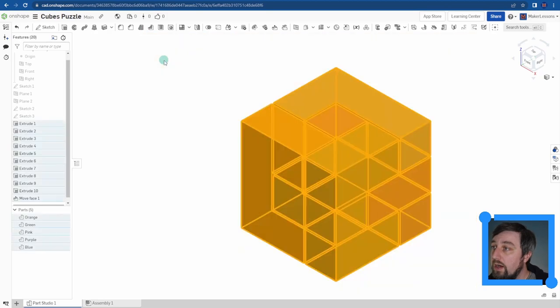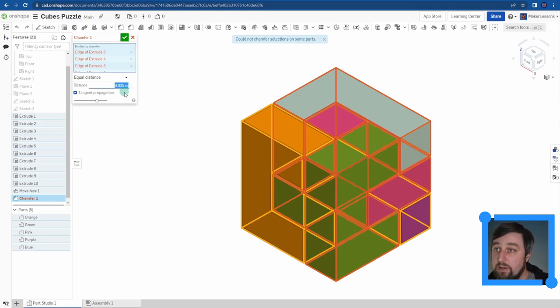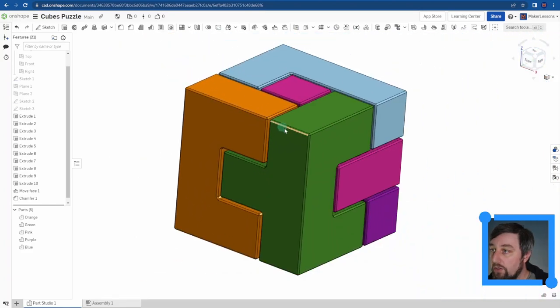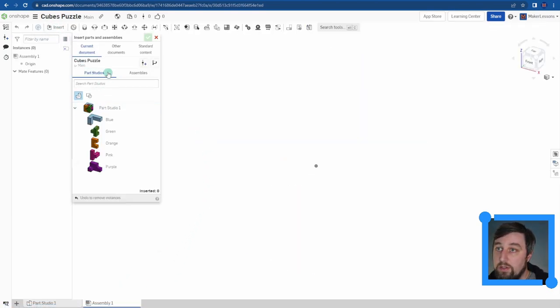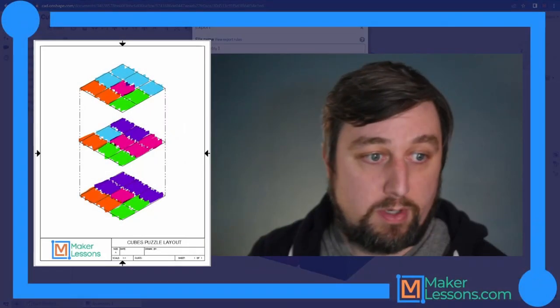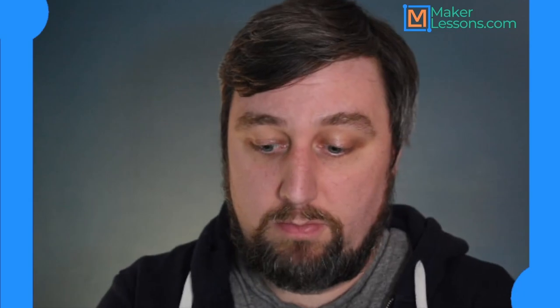The last step for 3D printing is adding a chamfer. Highlight everything, click Chamfer. It may give an error - change the value to 0.02, Enter, and that should fix it. If not, you may need to do it part by part. Now we have a chamfer around the whole edge. To prepare for 3D printing: go to Assembly, Insert, check mark, right-click, Export as STL, millimeters, Fine, export as unique parts.